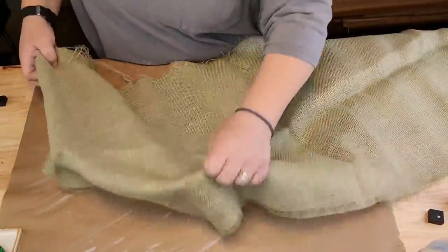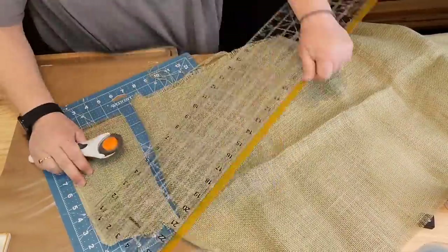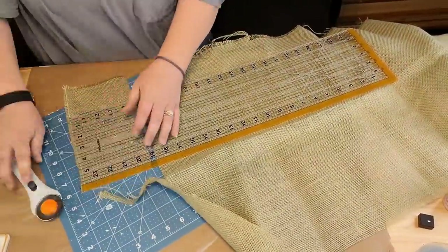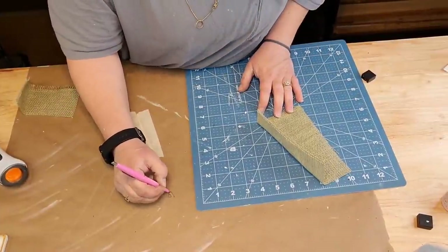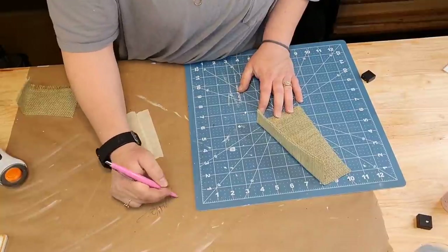If your burlap's all janky, iron it out, because mine was a mess. After I ironed the squares I already cut, they were so crooked. So I just laid it on top of there, took my chopper, and cut out my pattern that way.